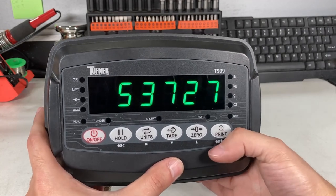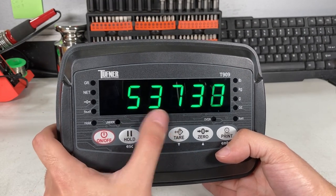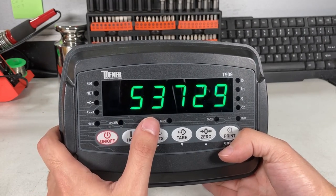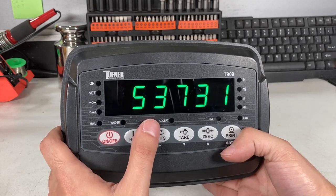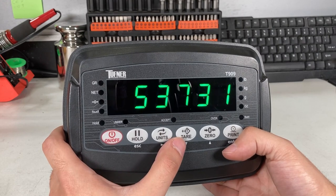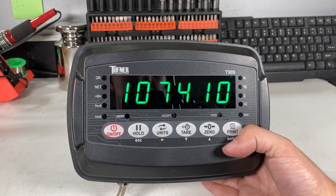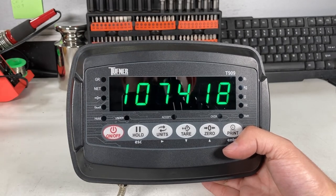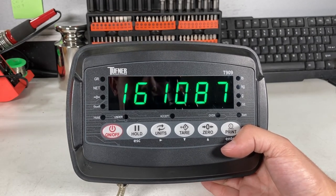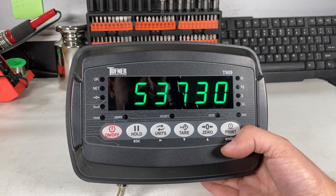Now you can see the raw data. This is what the calibration is based on. If you see all nines, that means you connected something wrong — the load cell is damaged, or the wire is damaged; some kind of damage or wiring issue. If you put weight on your scale, the number gets larger. Add more weight, it goes up again. Remove the weight, it goes down.